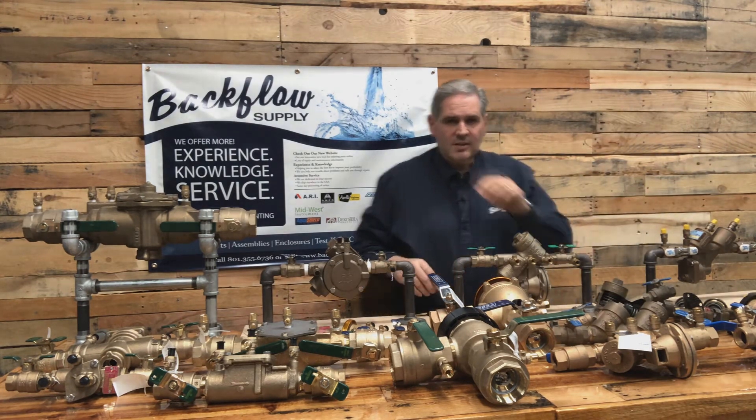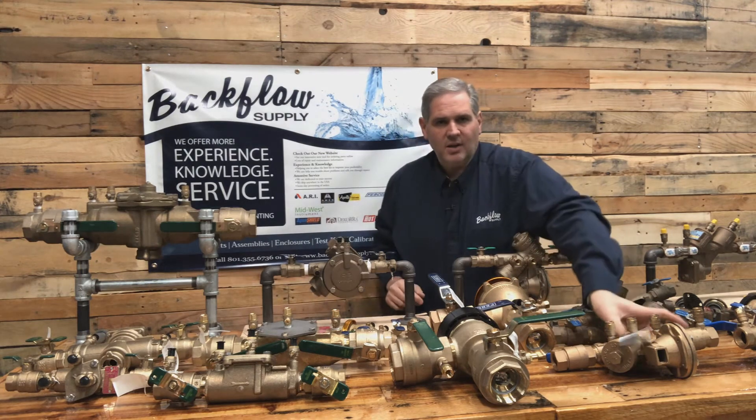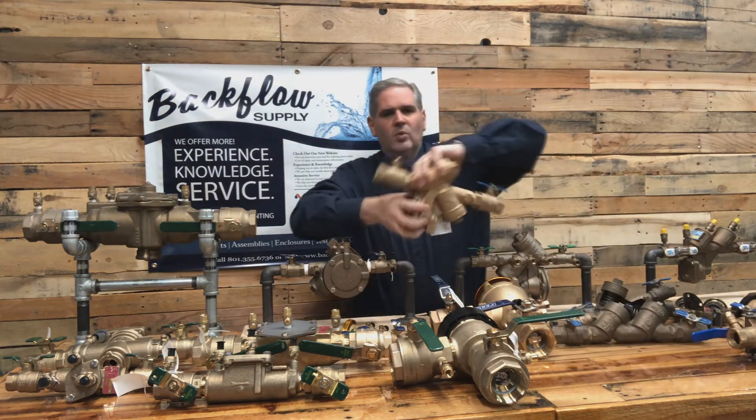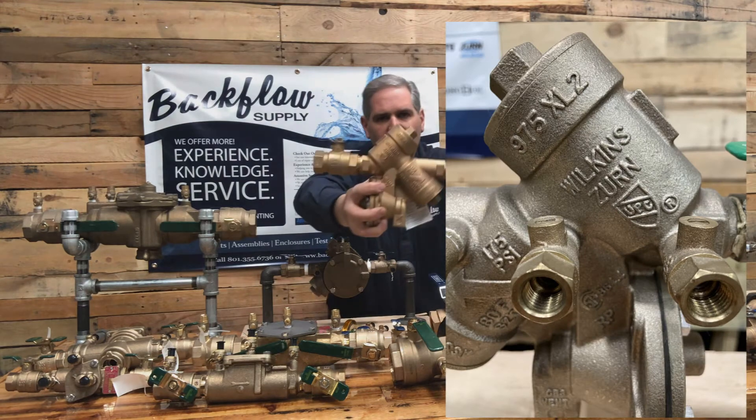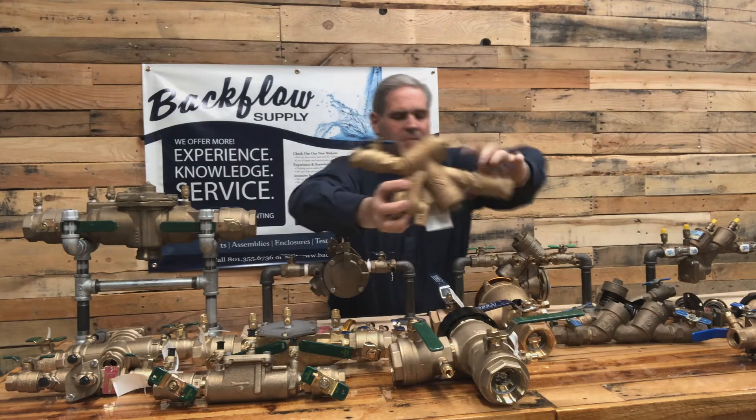But if that information isn't there, where else do you look? Well, it could be raised in the brass on the side of the assembly, like what Wilkins does. They've got their name on there and the model number, and the model number is right underneath the cover on the top there.